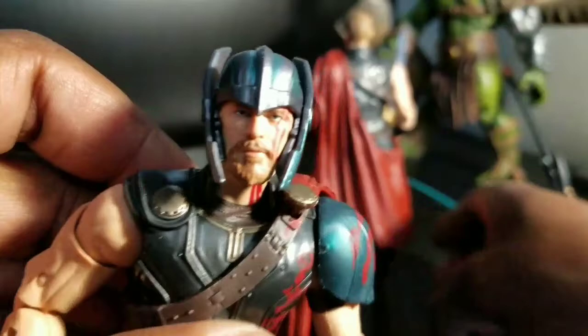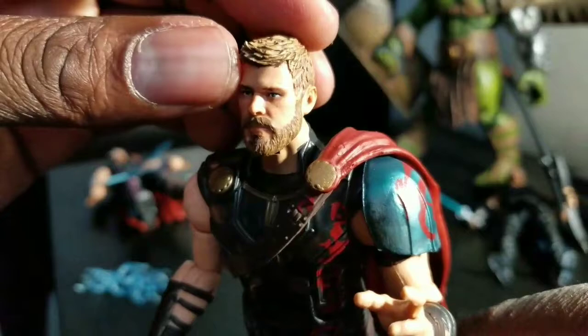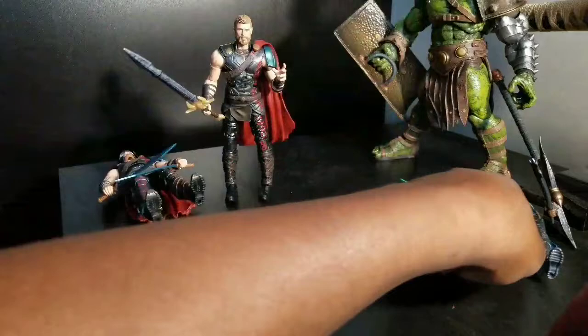I'm going to bring the heads a little closer so you can get a feel of the previous one. Looks good with the helmet. And then this one without the helmet — he's got some really nice lines and sculpt. Marvel Legends knocked the head on this one out of the freaking park. I especially love the hand too. That looks good. Yes, sir.